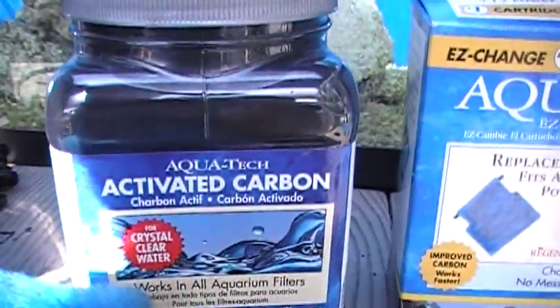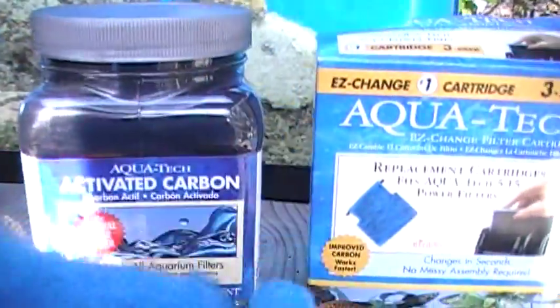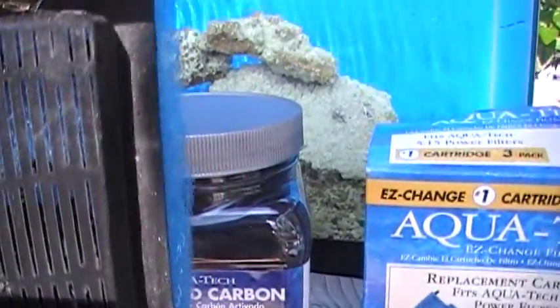Once a month is the recommended change interval for these filter units. And we're going to show you a little trick today to save you some money.